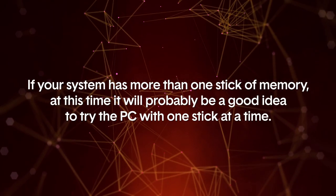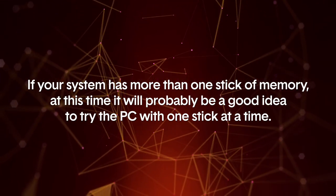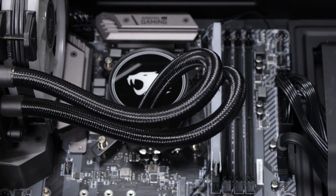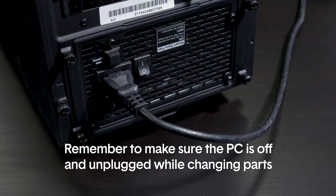If your system has more than one stick of memory, it will probably be a good idea to try the PC with one stick at a time. Pull out and place them back one at a time and see if anything changes. This will help you identify if there's a bad stick or a bad slot. Remember to make sure the PC is off and unplugged while changing parts.